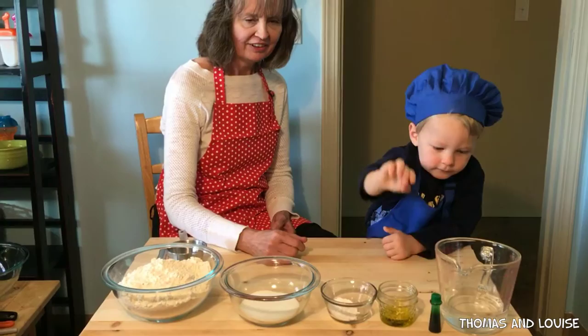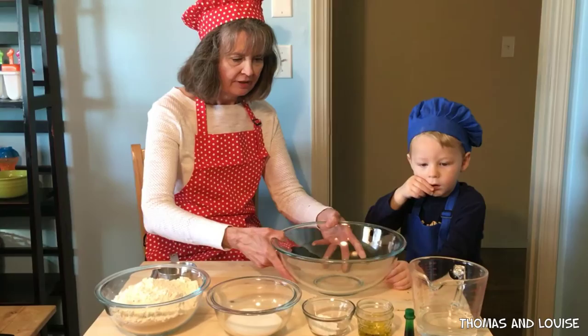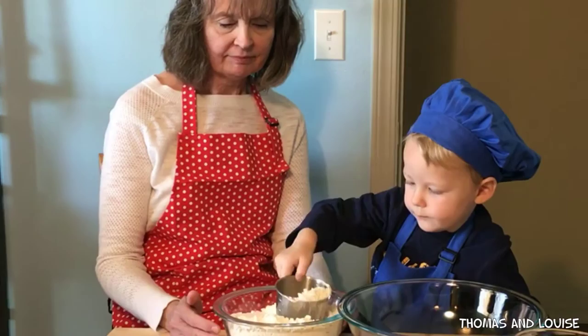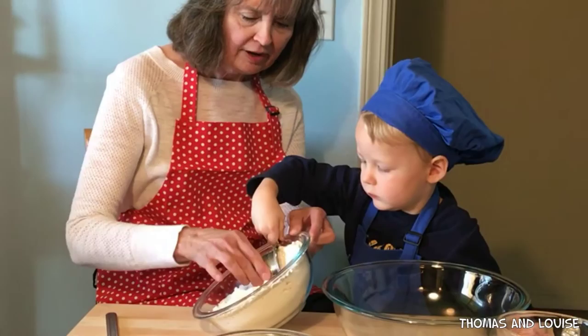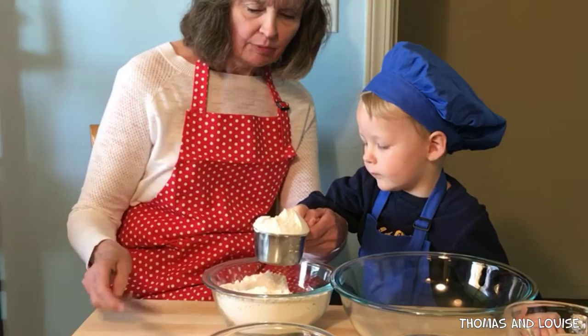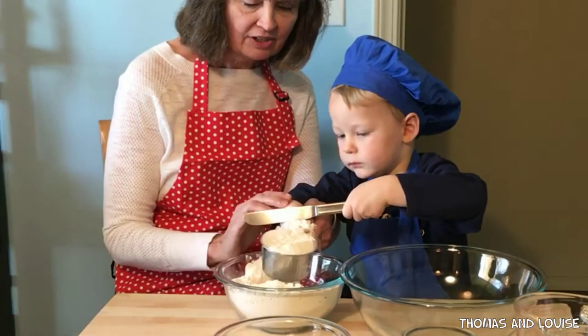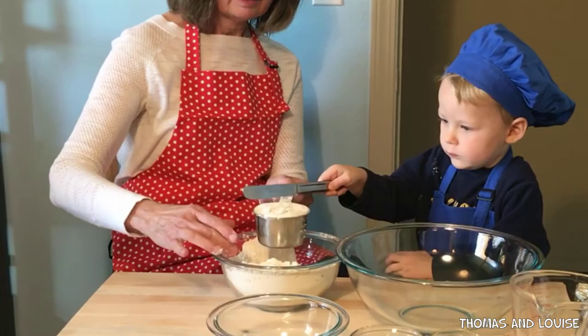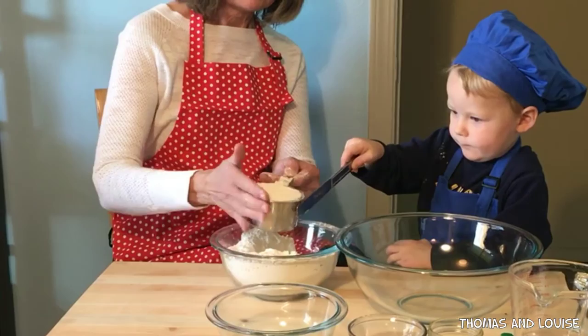The first thing we're going to do is measure one cup of flour. Thomas, right over here. Can you get one scoop and we're going to smooth it off here with a knife. Go way down deep. Okay, we did it. Let's scoop it down here some more. Can we turn our cup this way and get a whole cup? Now wait a minute before we pour it in. Can you take your knife here and make it go off straight. There you go. I got some on my finger. Good job. That's good right there.